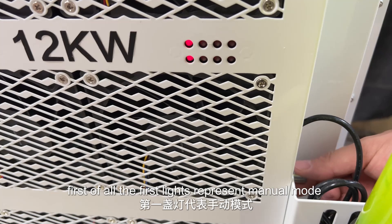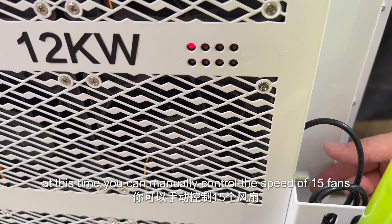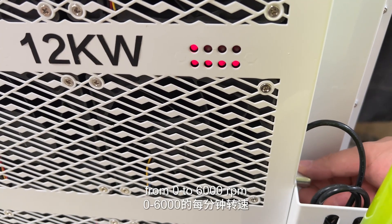The first light represents manual mode. In this mode, you can manually control the speed of 15 fins from 0 to 6000 rpm.